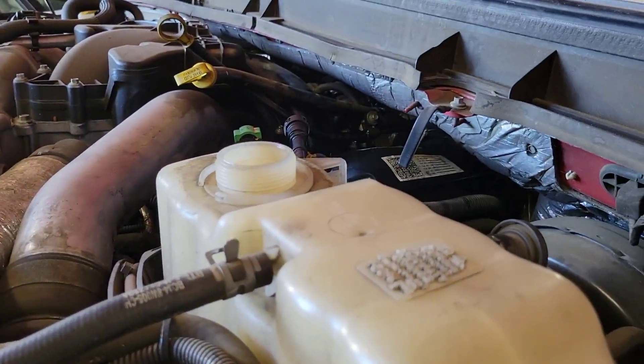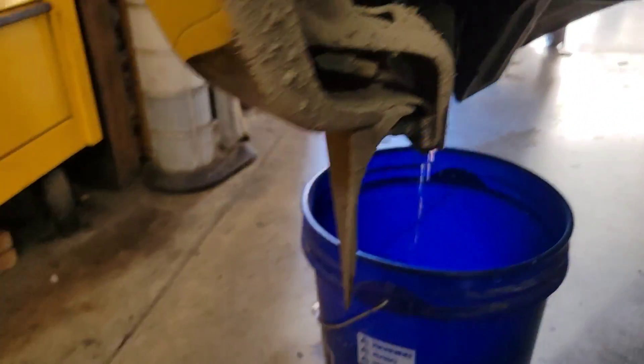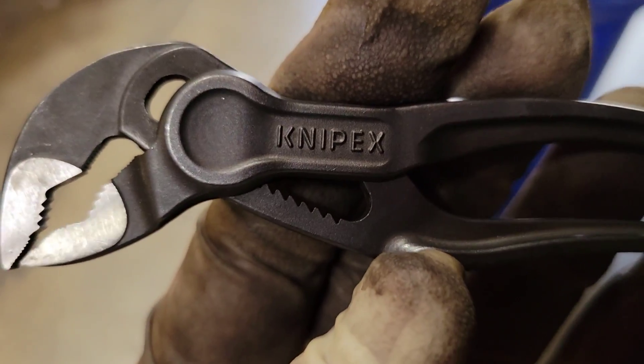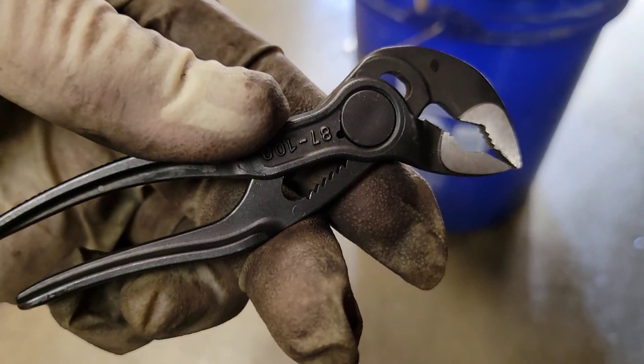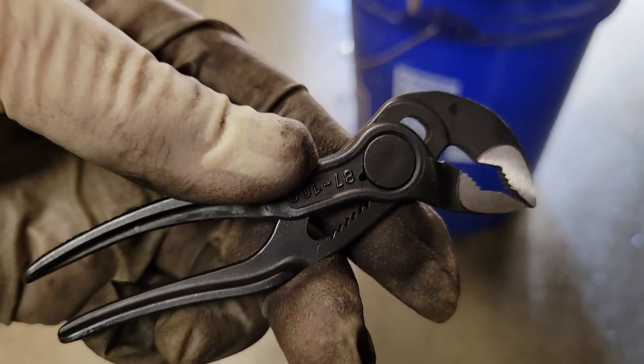For getting in there to that petcock, it's really hard. I like these little four-inch Knipex Cobra pliers — these work fantastic for getting in there and getting that petcock opened up. Now let's go over what goes in this fuel contamination kit.